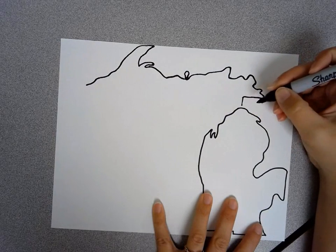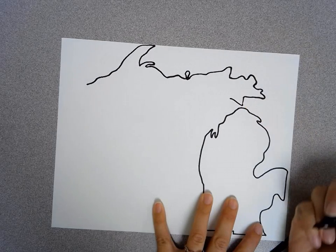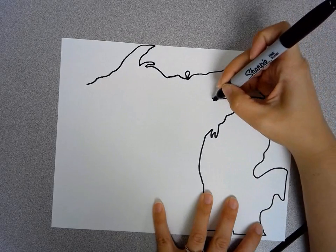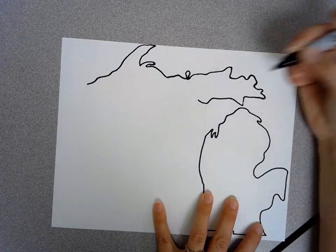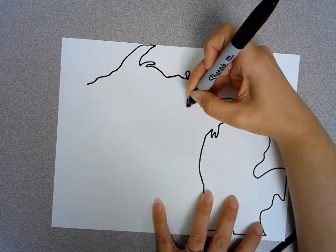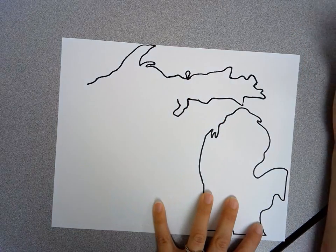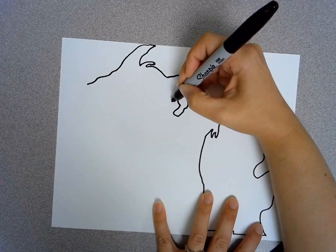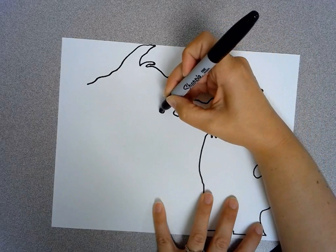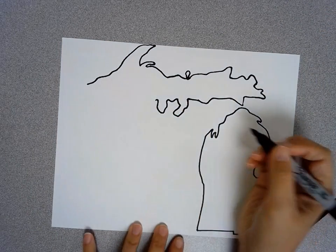And we're going to come back to where we started here and make it curve up going this way. It's going to go over a little bit and then do a little bump down. It's going to go over, and then there's going to be a peninsula here that comes over to the left like that. Then there's a little bump inside of there, and another peninsula that's a little bit wider. And then we've got this big part that comes down.